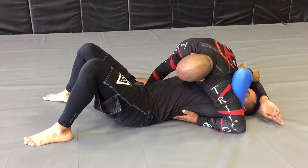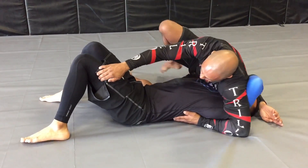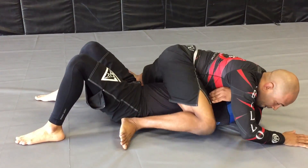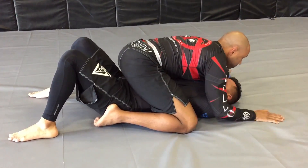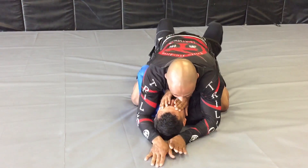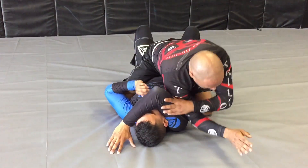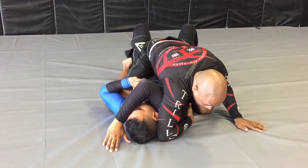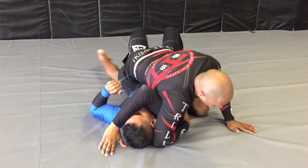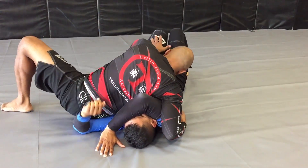Switch my feet. Scoot up. Secure. Now I'm going to go back to the opposite side. Pushing here. Sliding elbow down. Flatten my right leg completely flat. Control.